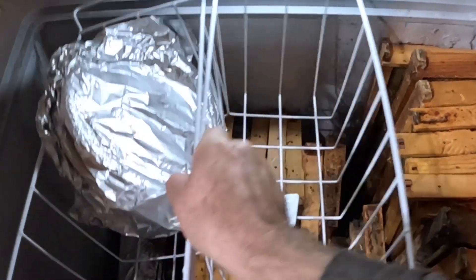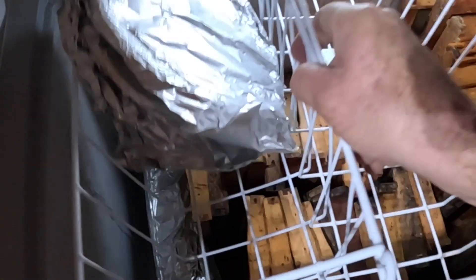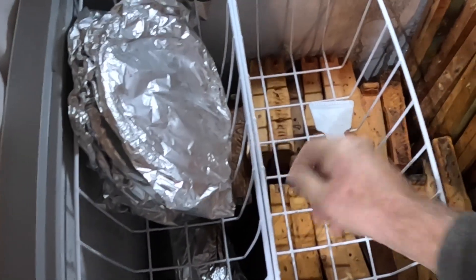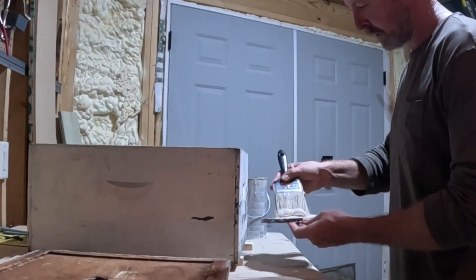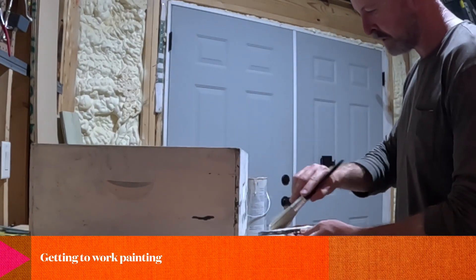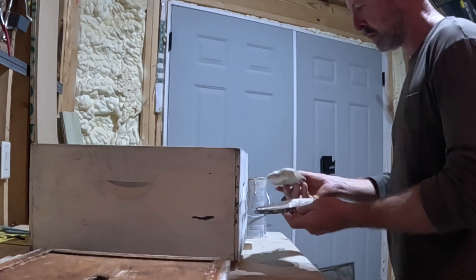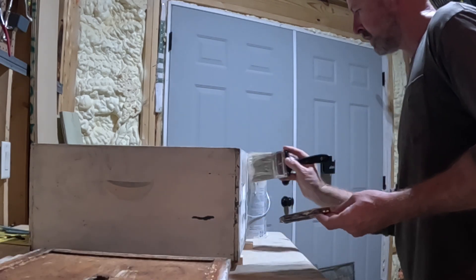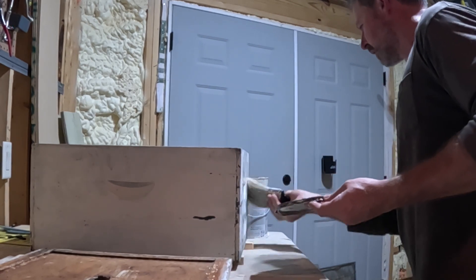From those hives I also have a freezer full of frames — there was a wax moth problem within some of those different hives. There are at least 35 frames. I've sanded down some of the edges that even had some flaking paint, hitting them with medium sandpaper.